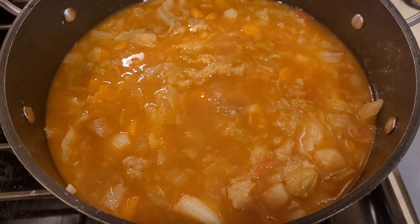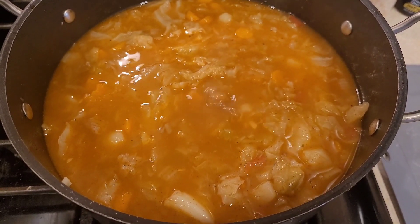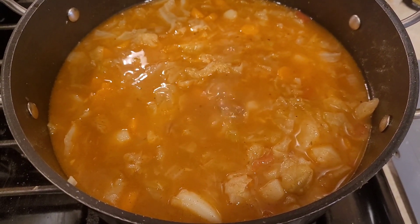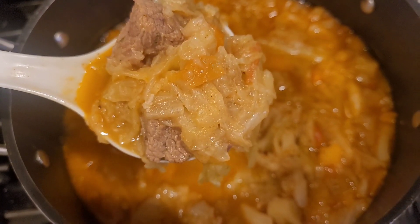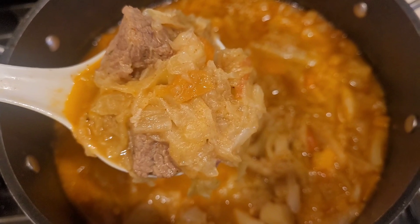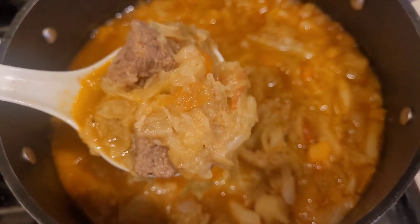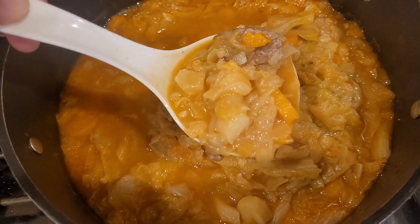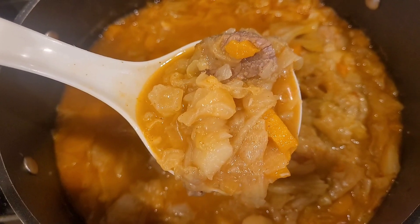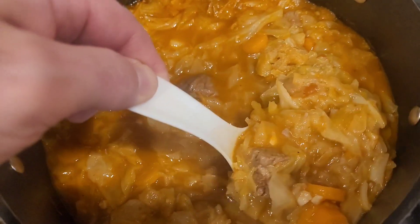Here's the end result, guys — two and a half hours, beautiful, cheap, healthy, and great for you. Don't buy that stuff from the store. Make your own — it's better, it's healthy, it's a hundred times better for you.